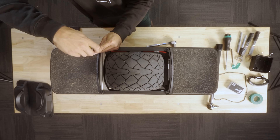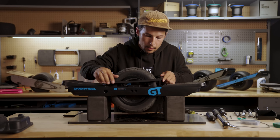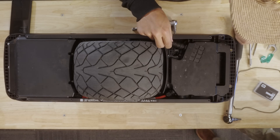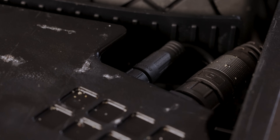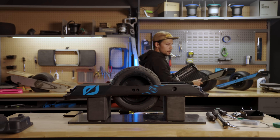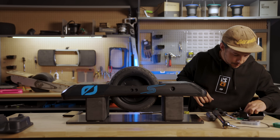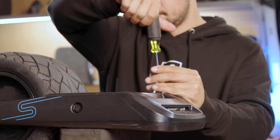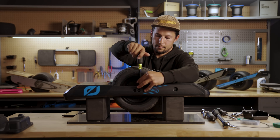Then put the pads back on, followed by the foot pad connector. Lastly, put the bumpers in. Make sure the longer screws go into the foot pads on the ends and the shorter screws always go on the very bottom. Toss the cable retainer back on. That's it — that's how you swap a battery module.